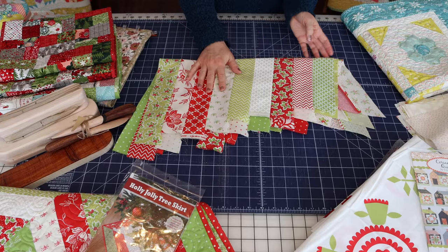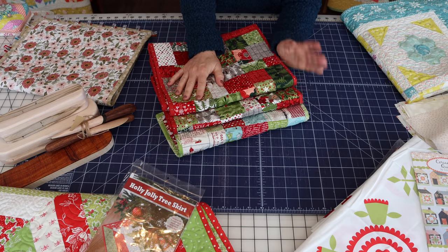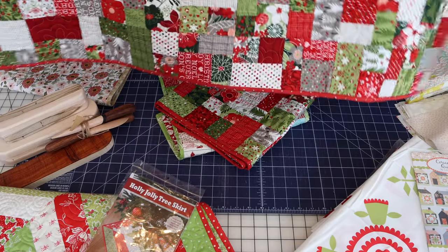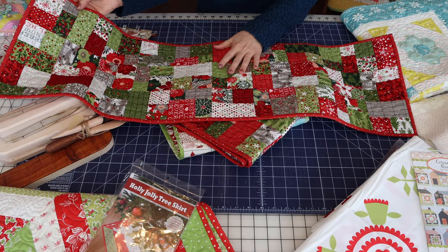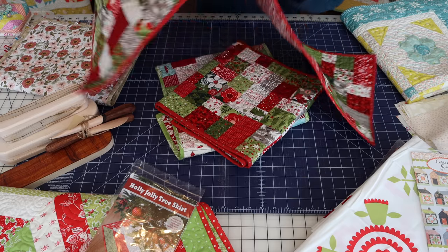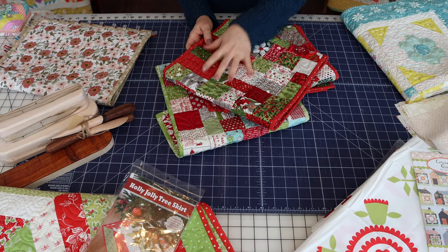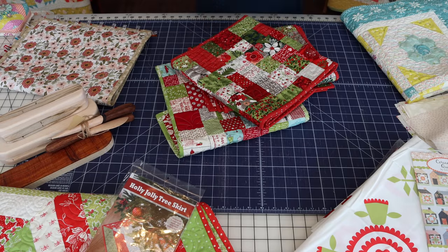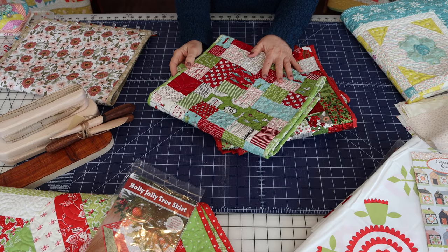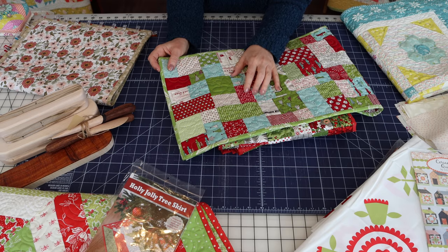Next I made three more table runners. I decided at the last minute I needed a few more gifts and since I already had the fabric cut, the top two are from the Hustle and Bustle collection by Basic Grey. I didn't have any extra yardage of that collection, but I used Christmas Morning for the backing and binding and it worked just fine. I might actually keep one — I really ended up liking this collection once I saw it all together. It has kind of a vintage look and the colors are really saturated. I also made another one just with my Sweet Water Christmas leftovers, cut up into charm squares.